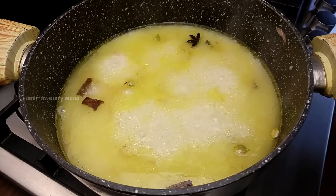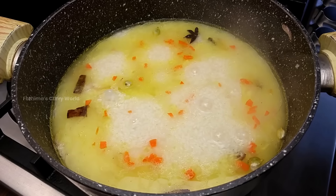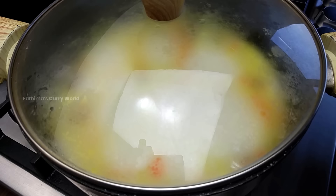Add 1 tablespoon of carrot. Add the low flame and add the low flame. Add it to 3 tablespoons. Add 6 tablespoons of mint.